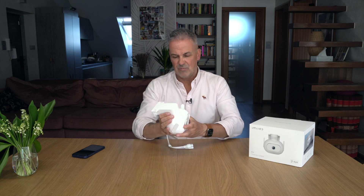Kochani, to by było jeżeli chodzi o kamerę IMILAB EC5 - tyle na dzisiaj. Mam nadzieję, że zobaczymy się w kolejnym odcinku. Coś już przygotowuję, już coś nagrywam. Tymczasem życzę Wam miłego dnia albo dobrej nocy, w zależności od tego kiedy oglądacie ten film. Trzymajcie się ciepło, do zobaczenia. Cześć!